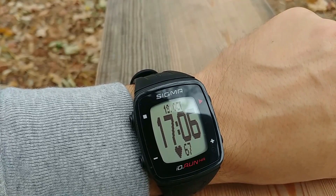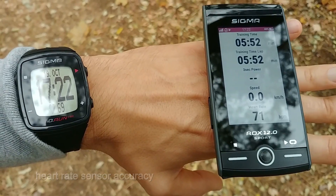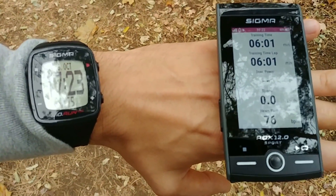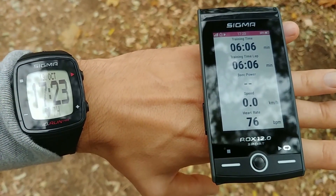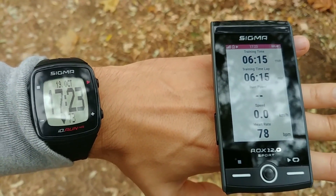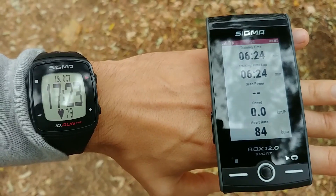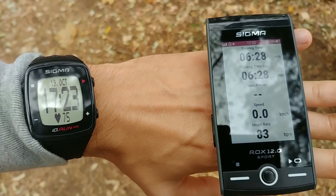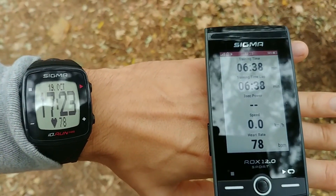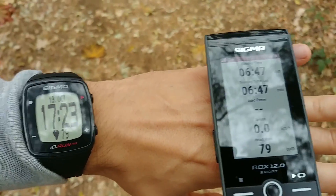Let's see how precise the Sigma ID.RUN HR is in measuring heart rate. The Sigma uses the built-in optical sensor on the left side. On the right side is my bike computer connected to a chest strap — the go-to, very precise method used by professionals. It is quite precise. You can use the ID.RUN HR for measuring resting heart rate, which is what I do — I don't want to put on a strap in the morning. But while running you will see some differences.